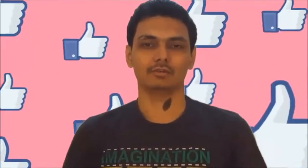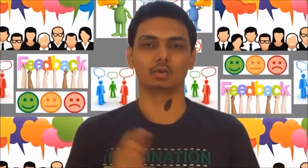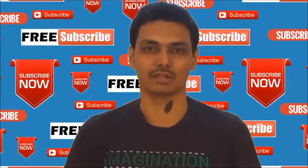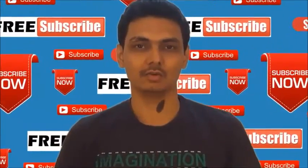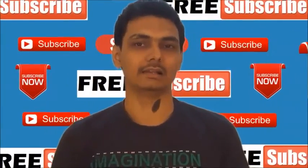Thanks for watching this video. If you find this video valuable, please like, share your comments, and don't forget to subscribe to my YouTube channel. Once you subscribe, you will get notifications about my latest videos.